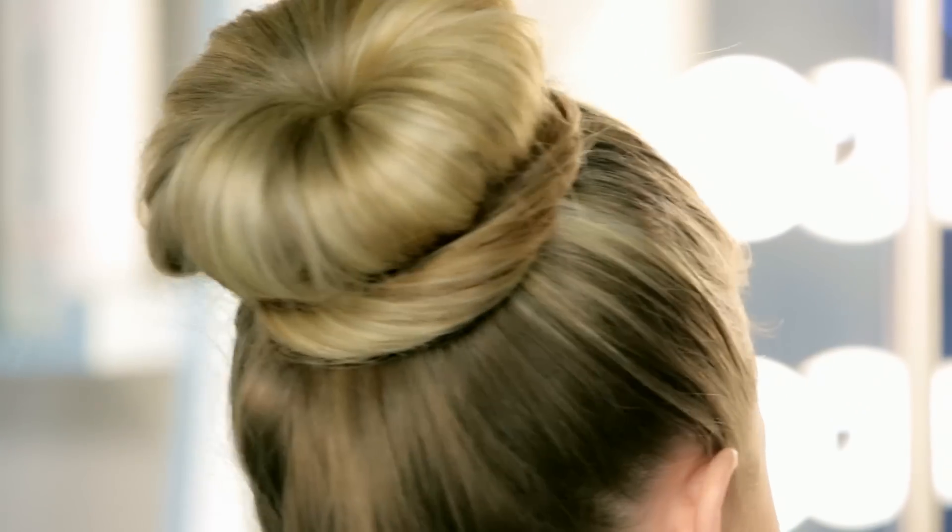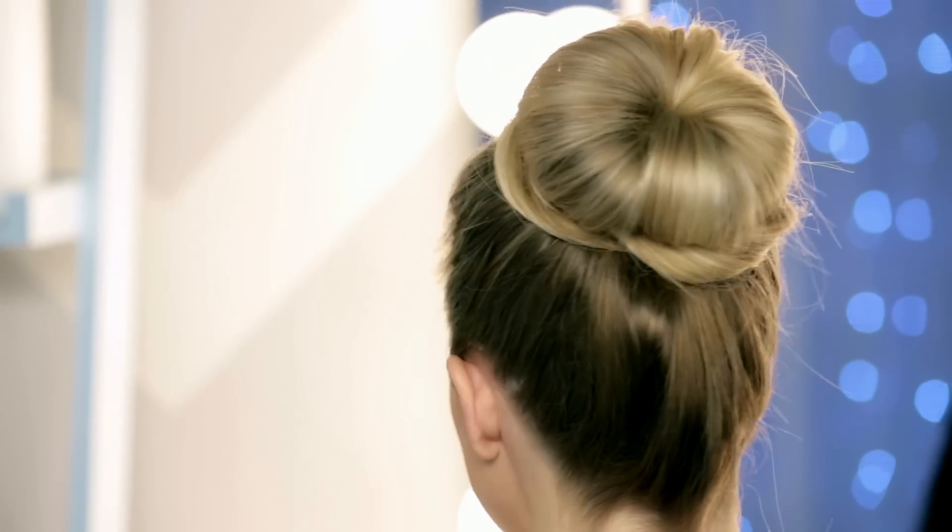And I'm just going to finish that with a little bit of hairspray to keep that all in place. And that is it for our last bun. All right, that is it for our three quick buns. I hope that you were able to follow along with me. Please let me know which bun you like the best, and if you try them, I would love to see pictures on Facebook and Twitter. Thank you so much for watching. See you next time. Bye-bye!